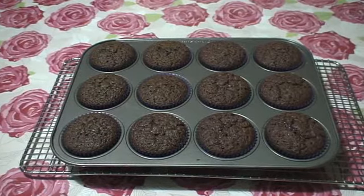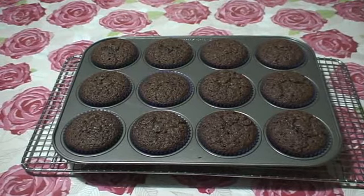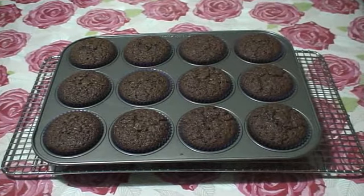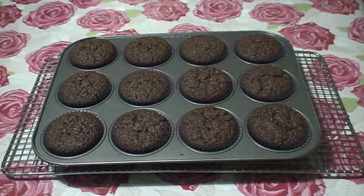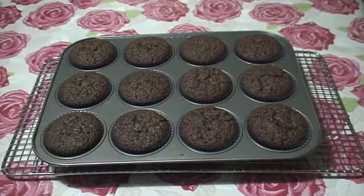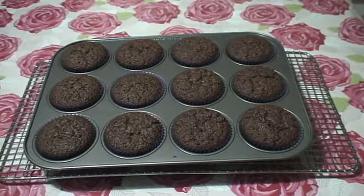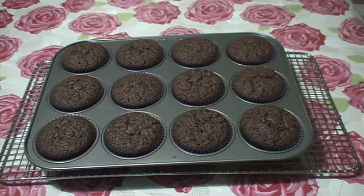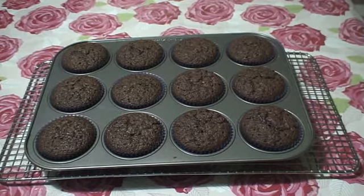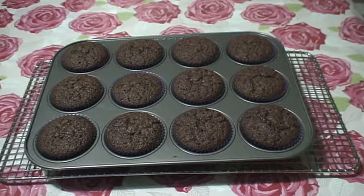Okay guys, that is our dark chocolate mud cake cupcakes, and they are very rich. Thank you for watching this video, and I hope you've learned the recipe that I've done for today. Please subscribe to my channel, and I'll see you next time. Bye!